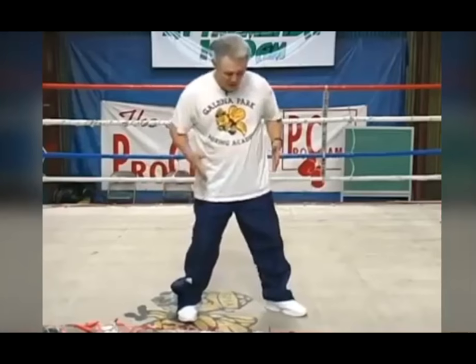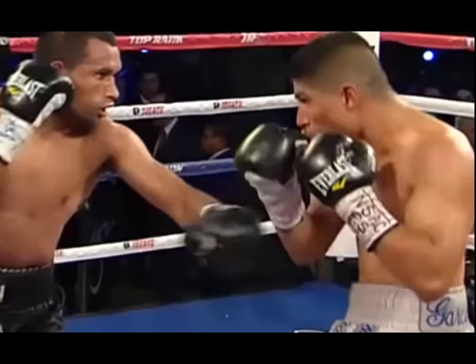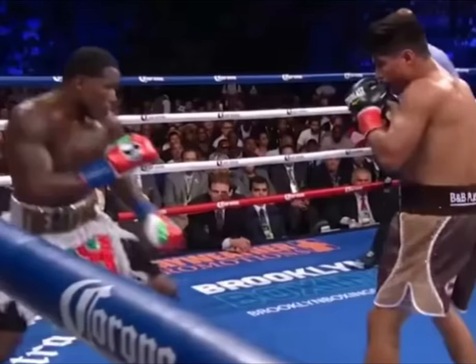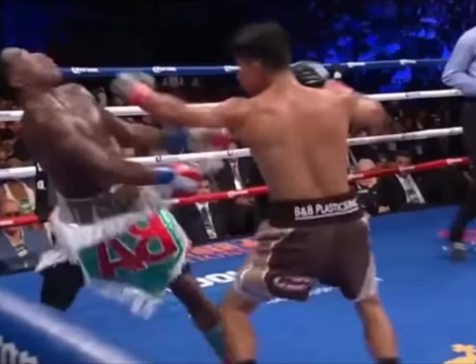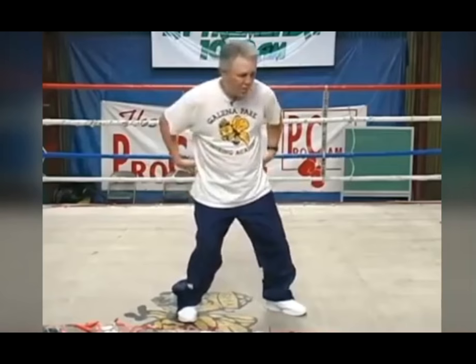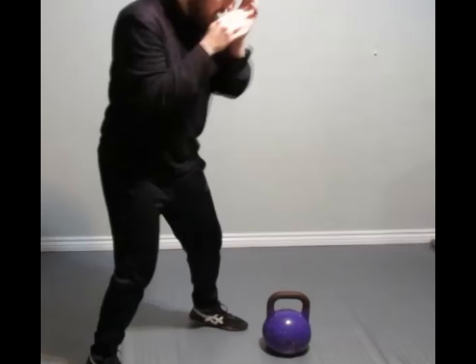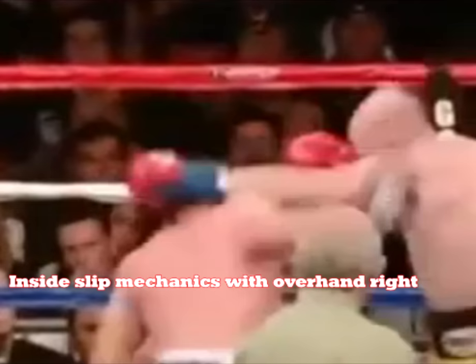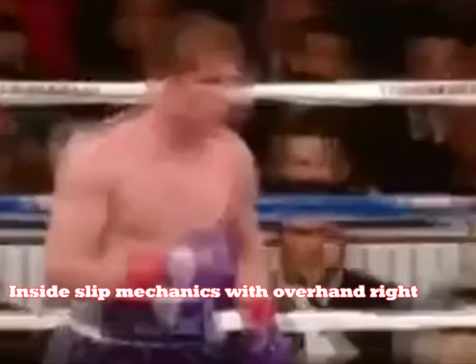So let's talk about what makes this counter punch position so effective. First of all, this counter technique shifts your weight onto the front hip, which not only loads the lead hand for power but also helps you reach the opponent. Secondly, this counter technique uses a common mechanic which involves a full body rotation and head slot change that could easily be read as an inside slip, a turn block, or the first part of a pivot or a step shuffle.